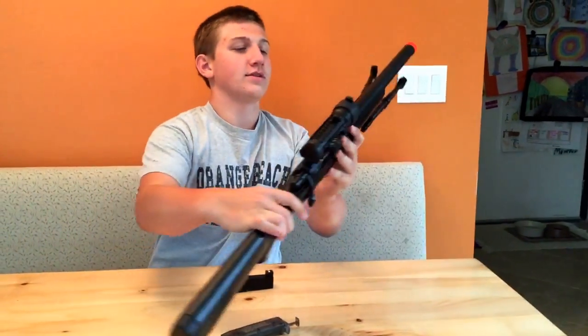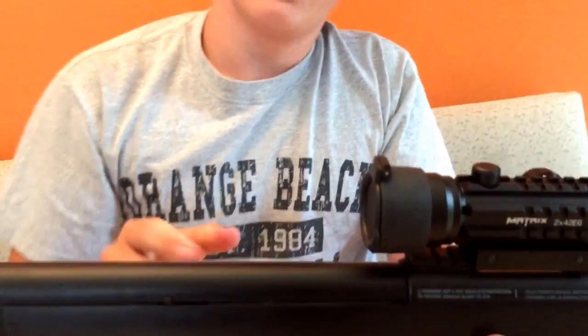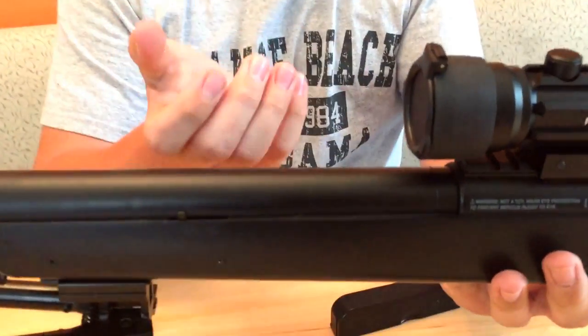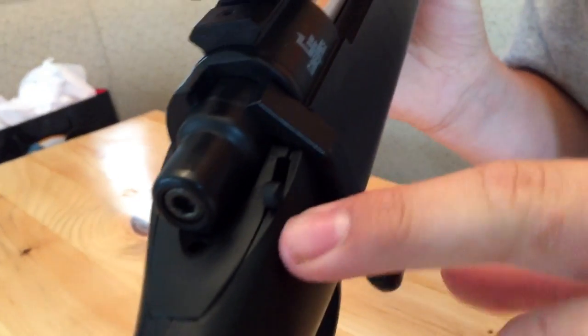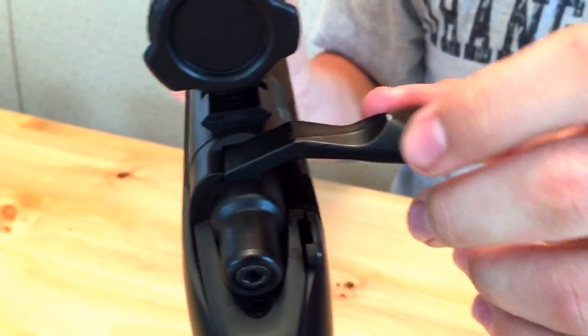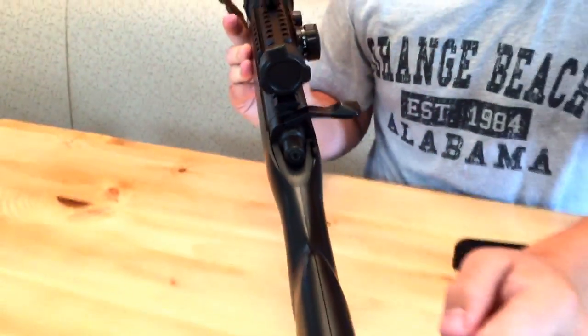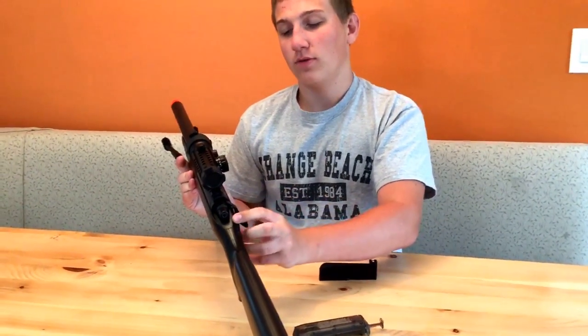This gun has an adjustable hop-up. I have it on normal because it's way more accurate with normal hop-up — anything else makes it go all over the place. The safety is right here; the S is safety. Flip it up to shoot. It's a bolt-action rifle so you just pull it back, and once you hear it click, slide it in place and put it right back down and you're ready to shoot.